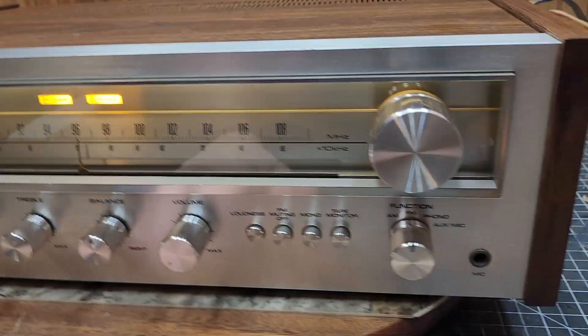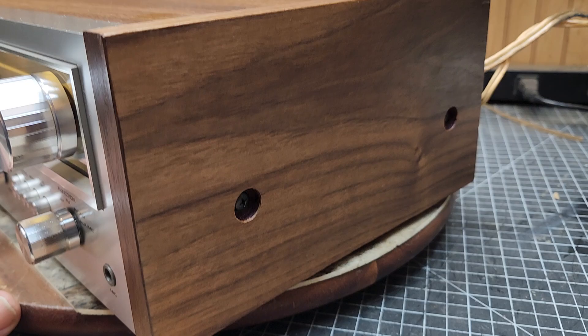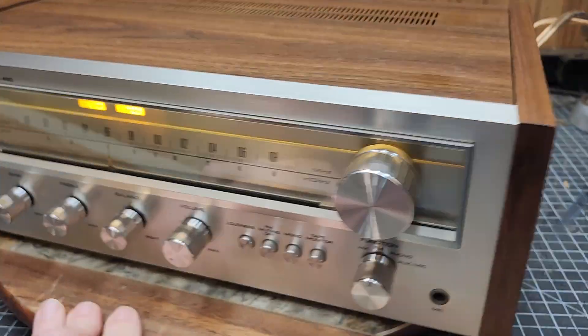Little hair there — boop, gone. Alright, we did veneer the sides, as you can see. Came out pretty nice.